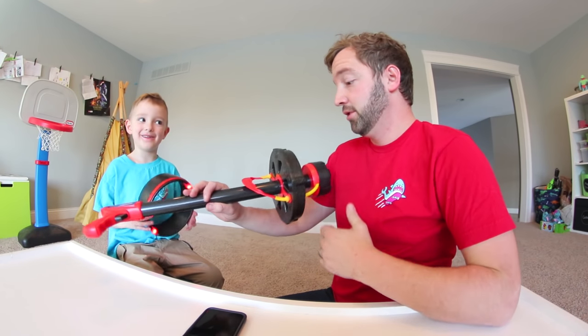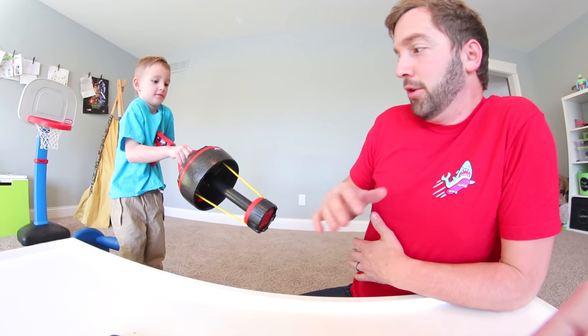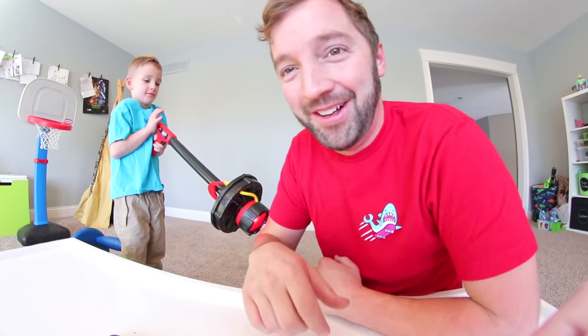Do you want to do a pain test? You want to hit dad with it? Right here, okay? Right in the chest. Okay, not that low! Not that low! There you go — ha! That didn't hurt at all.